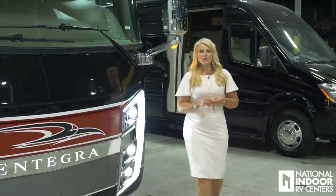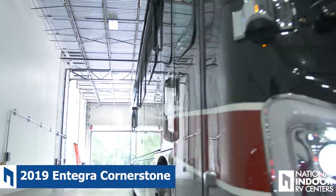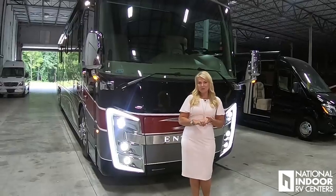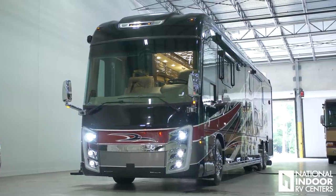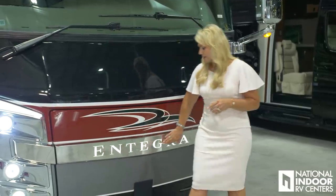Today I'm thrilled to show you the all-new 2019 Entegra Cornerstone. Isn't this a gorgeous coach? We're going to go over all the new enhancements. One of the things I want you to notice is that Entegra always uses the best products, so they use Sikkens Paint and five coats of clear. This is the Phoenix exterior color, which is one of my favorites. I think it looks great. One of the things I love about Entegra is they do this backlighting — they backlight the Entegra name.